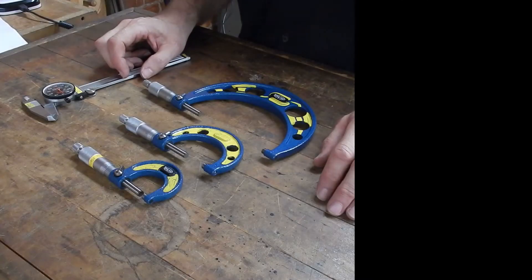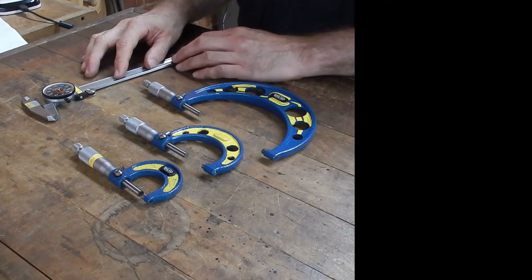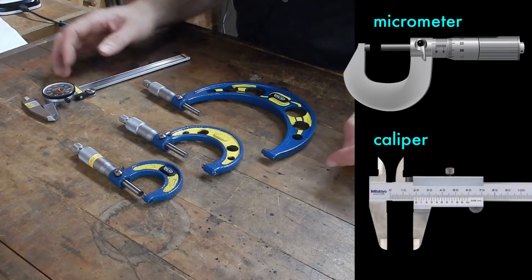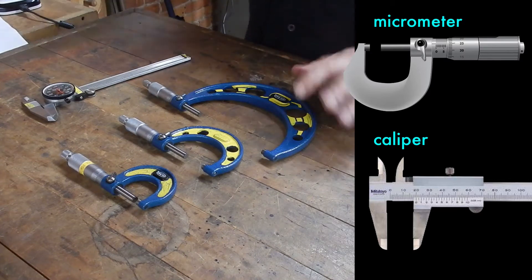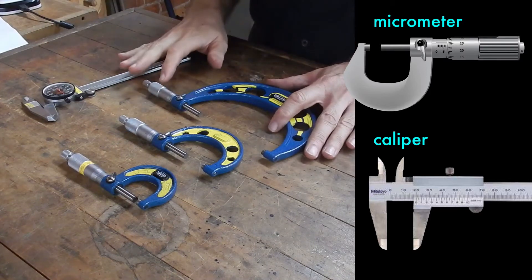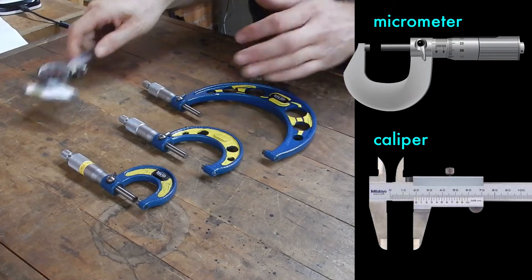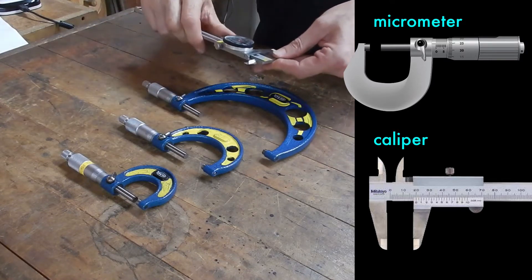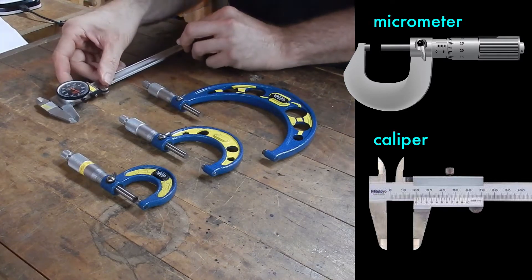I may be the worst person in the world to be introducing you to the micrometer and the caliper, but I'll do my best. These tools are incredibly delicate — they're for measuring only, and you must be really careful with them. Handle them carefully and put them back where they live carefully. If they end up just on a table, they're very likely to get damaged. They need to go back in their boxes or in the drawer they live in.